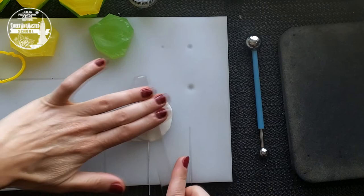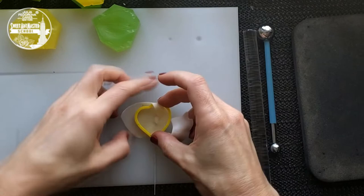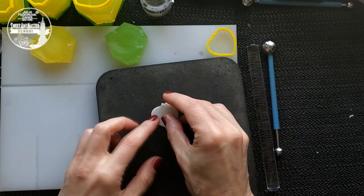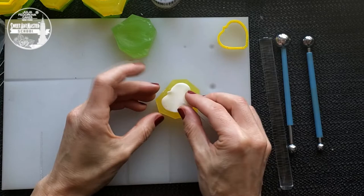Fold the gum paste. Roll out the paste, but don't press so hard on the area directly where the wire is placed. Use the botanically correct cutter to achieve a natural result. Add the pattern to the dogwood petal with the botanically correct veiner.